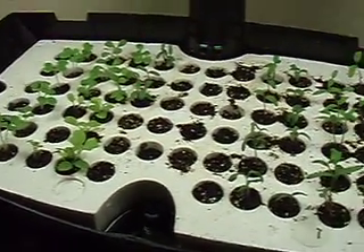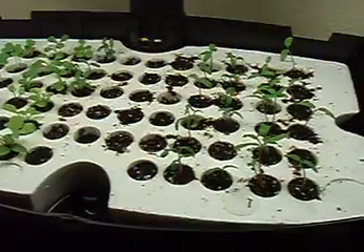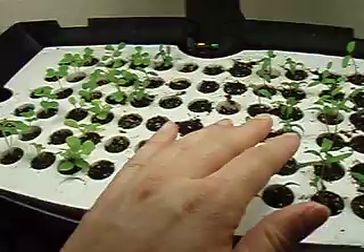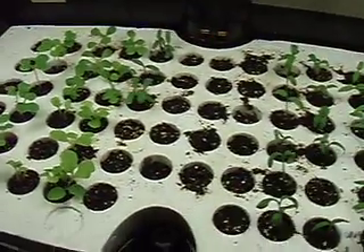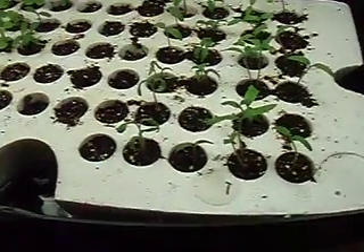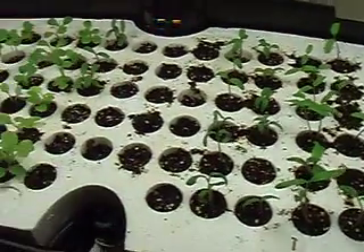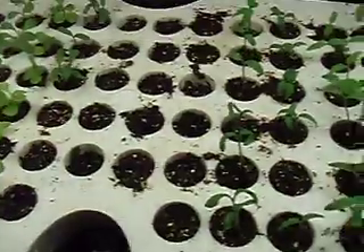These AeroGarden starter trays are great. If you have an AeroGarden, I suggest getting them, especially if you want to grow a lot of plants for outside. Two days for the bok choy and lettuce, four to five days for all the tomatoes, and it's only been a week and I've already got signs of life with the peppers and the herbs and flowers. The seed packets for most of these say seven to 14 days germination, and then these other ones all say 14 to 21 or more days for germination, and they're already germinating.